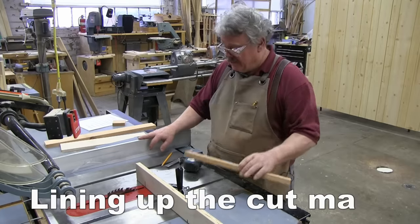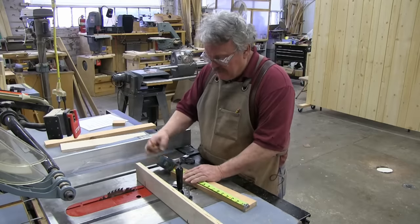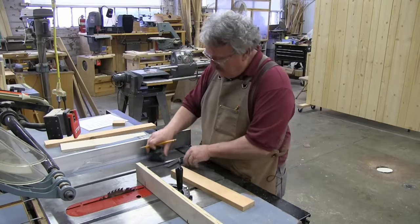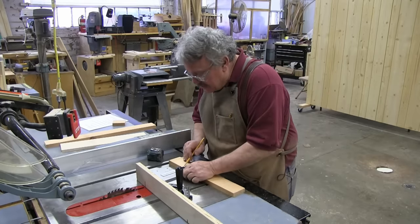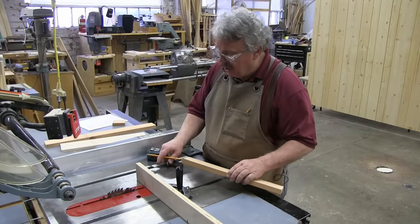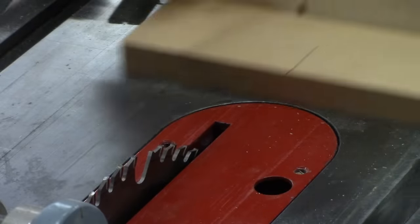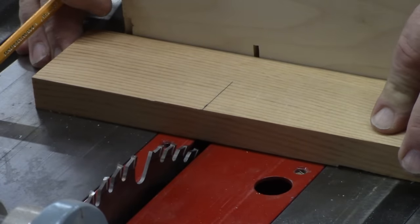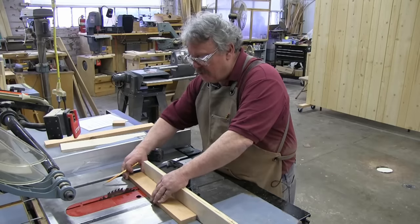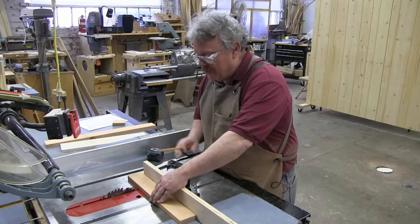You've got to cross-cut a board to a specific length. So first of all, you measure that length. In this case, I'm just going to measure 12 inches. Make a mark at 12, and then I always like to take a square and extend that mark at least an inch or two so I can make sure that the cut is following the line. Now, how do you line up your mark with the saw blade? Well, you can eyeball it — I hope you're right on the money — and you almost never are. Some people like to move the wood a little past the cut and then creep up on it, making successive cuts until they finally get where they're going.